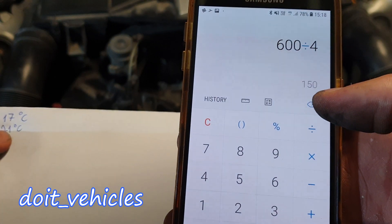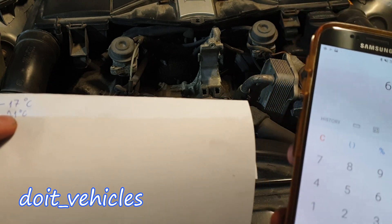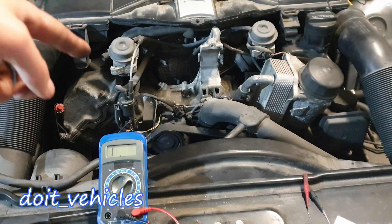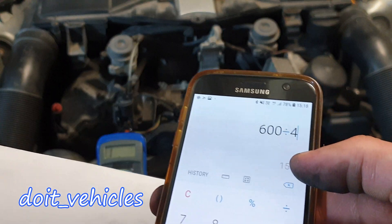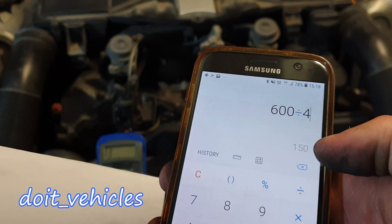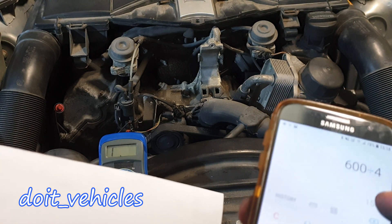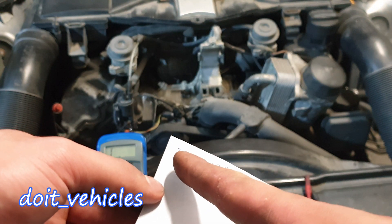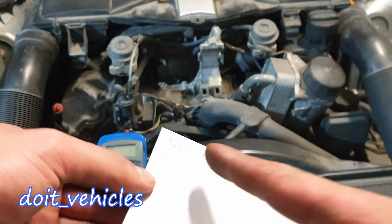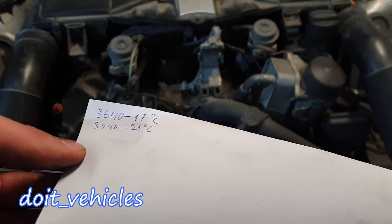If you divide 600 ohms by 4 degrees, it equals 150 ohms of resistance per 1 degree Celsius. So in theory, if I increase the temperature of the sensor by 1 degree, we should see a 150 ohm decrease in resistance — because the higher the temperature, the lower the resistance. We should see somewhere around 3500 ohms.